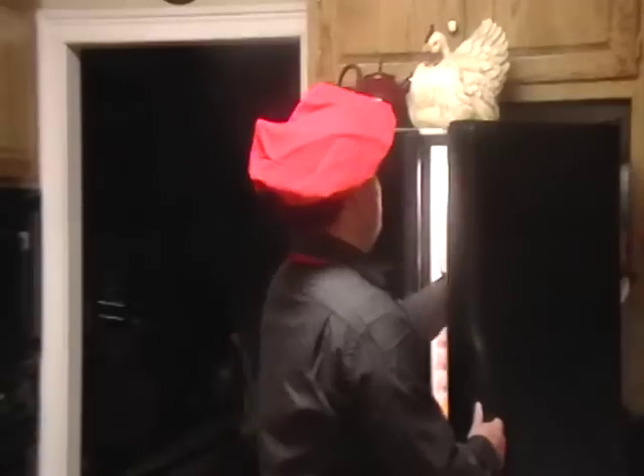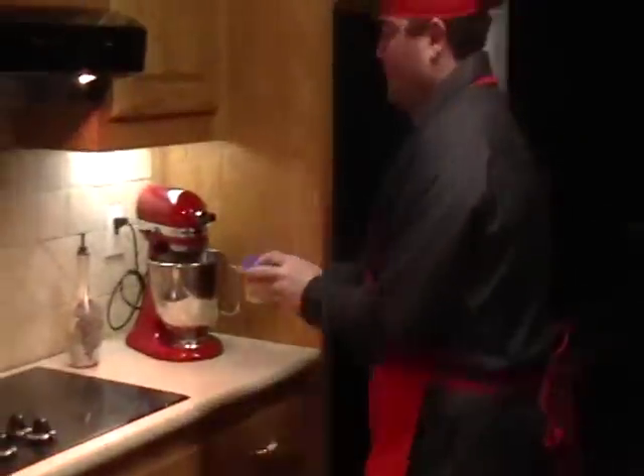Hello, I'm Alex with Gordo's Cheesedip and I would like to show you how to warm up Gordo's Cheesedip. Just take it out of your refrigerator with an easy microwaveable reusable cup.